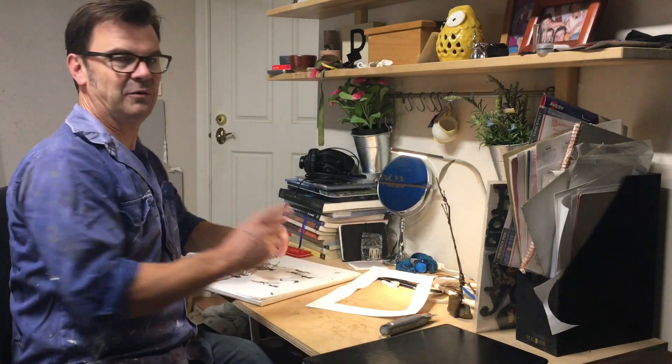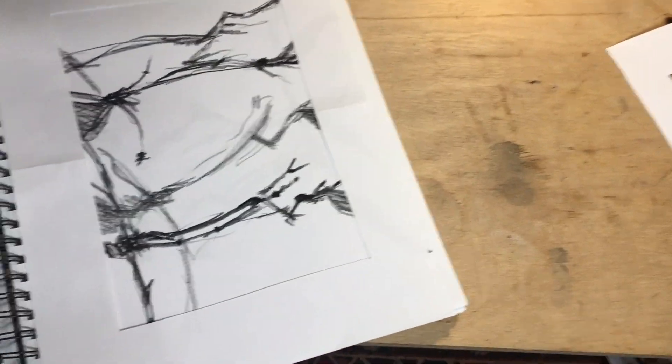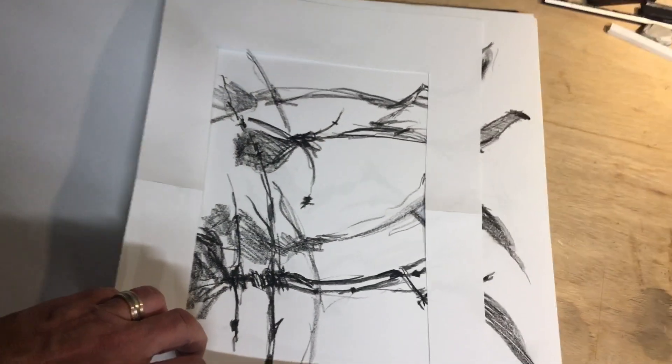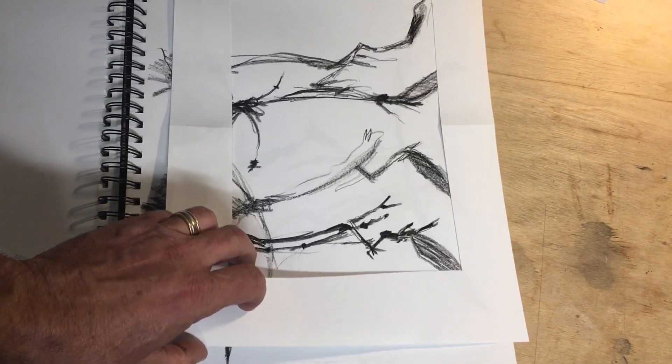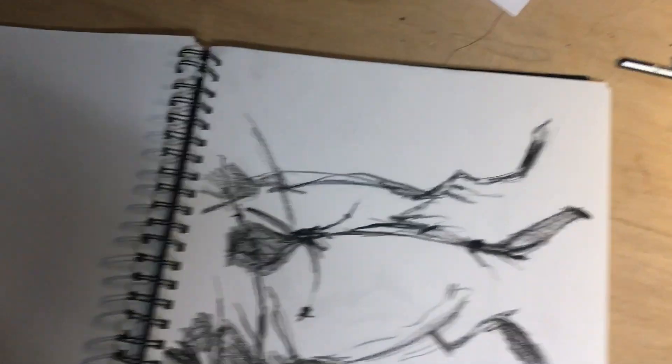I'll grab the camera and show you. There's my drawing, which is meant to go that way of course, but as soon as I isolate it and go this way, it's like a little Japanese landscape. I'm going to start experimenting with where this goes — creating my own little world with this thing. Let's try another drawing; I might use the small frame this time.